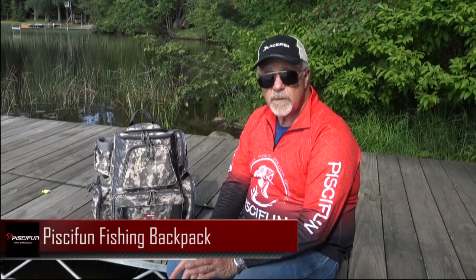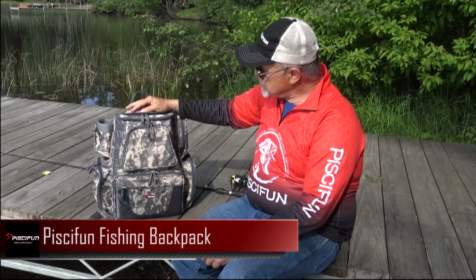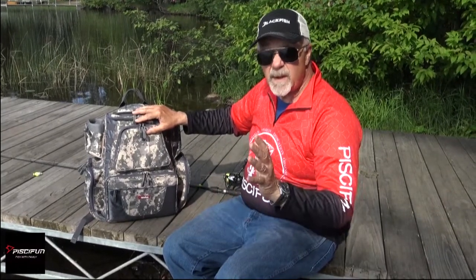Hey, Steve Worreth, Outdoors First with an Outdoors First Gear Review. Today I'd like to show you the new Piscifun Backpack Fishing Bag. We just got this in a couple of weeks ago and I've already had it on a trip. Used it quite a bit — it's a great bag.